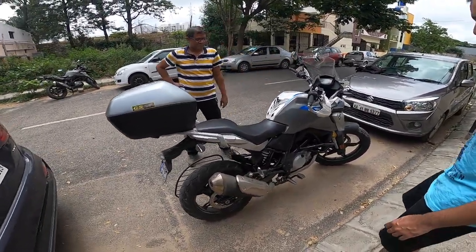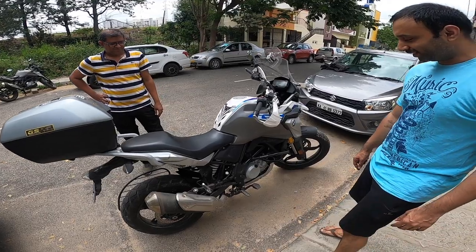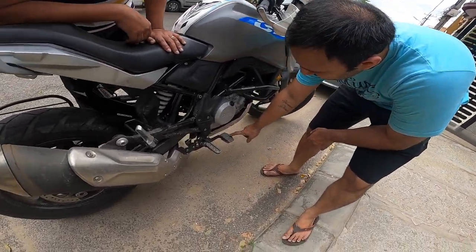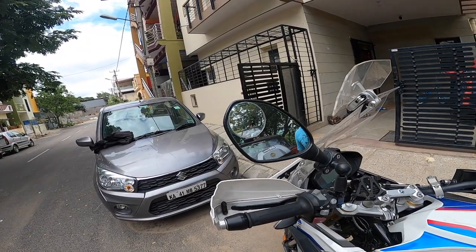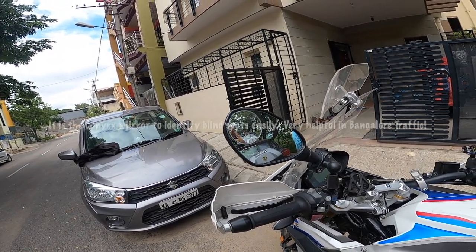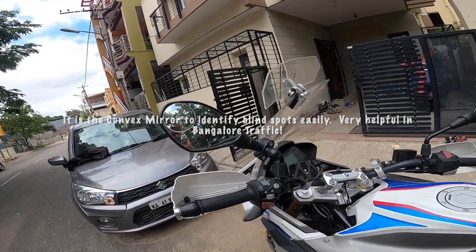So these are all the accessories we have currently purchased. The brake extender, footpeg extender. And this is basically two blind spots — blind spot mirrors.